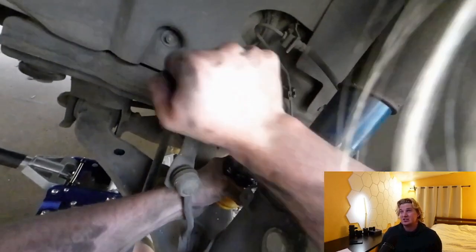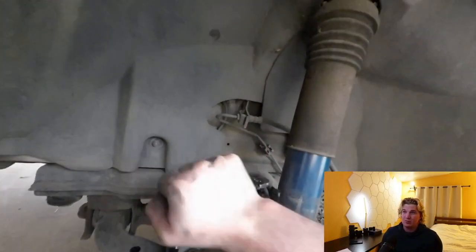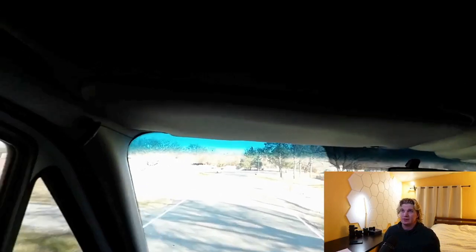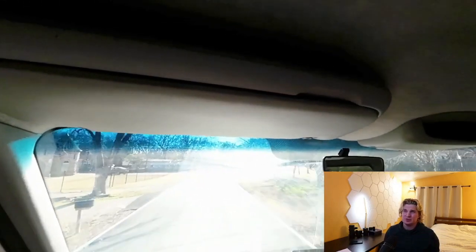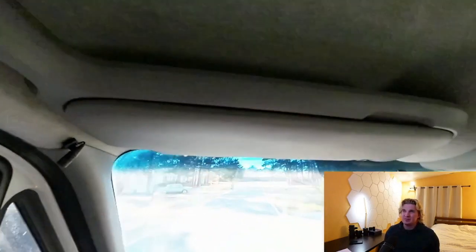I'm going to take it on a test ride now, move it left and right, and report back on how it handles. Don't do this on a busy road. Essentially, I'm swerving left and right just to get a feel for how those bump stops handle the fine movements. They were a little more mushy than the original Sumo Springs — that's okay for 90% of people. You don't necessarily want something super stiff.